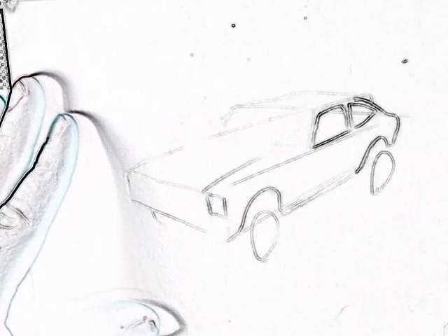Now for the front lights, which are square here. Now for the grille. Then the rest of the lights.